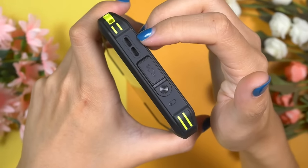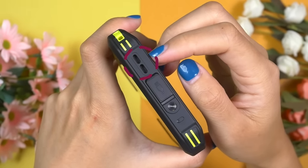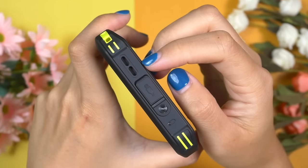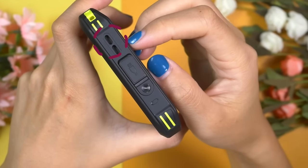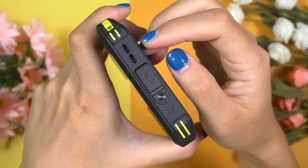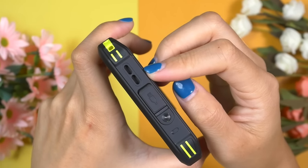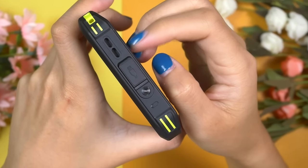Ulefone Armour 22 comes with a bottom-firing single loudspeaker. This one comes with a single loudspeaker but actually performs very well because it's a premium speaker. Even at full volume, it doesn't get distorted. There is very good separation between highs, mids, and lows. Altogether, the speaker performance deserves 9 out of 10. Let's listen to some music and then you will understand how good the speaker performance of this Ulefone Armour 22 is.